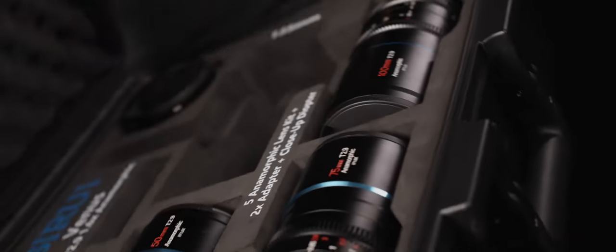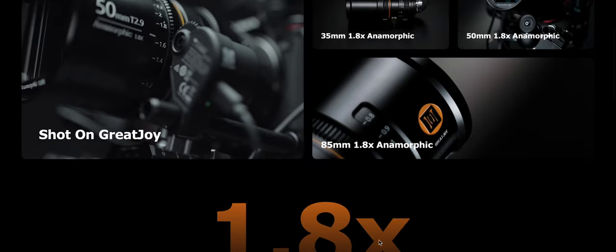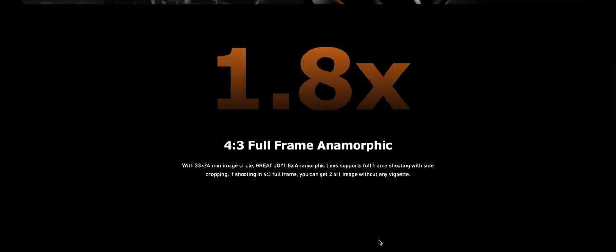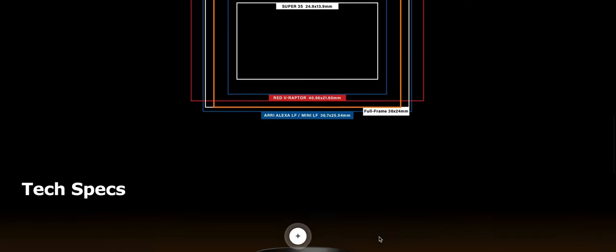When these lenses first came out, I really thought they were too good to be true. It was around the time when Su-Ray was coming out with 1.6x anamorphic lenses, and they had their quirks. And then this company that has made some interesting lenses in the past — Great Joy — came out with a 1.8x anamorphic lens, which completely trumps its competitors. I still think to this day, for the price range, it trumps anything that's on the market.